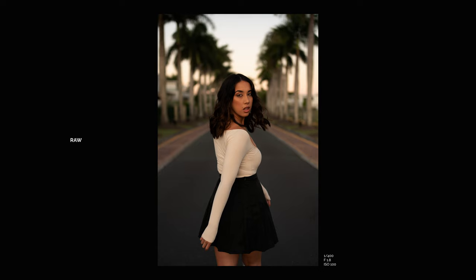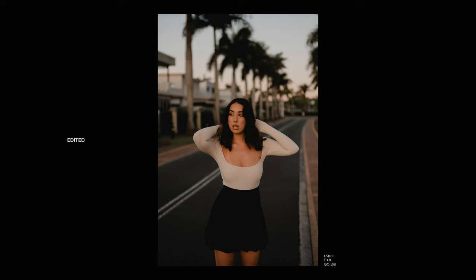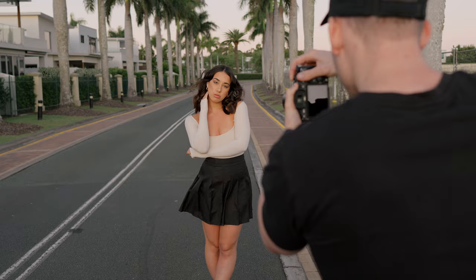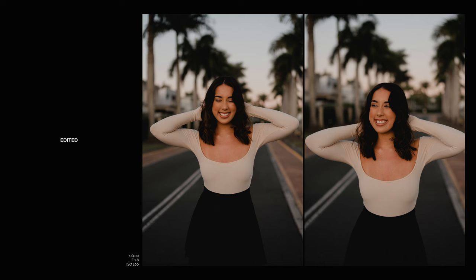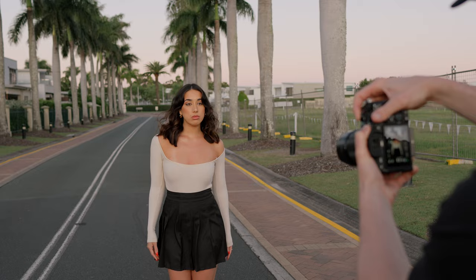On this side of the road — oh, do that again, that was cool, just holding them. Let's do a couple of smiling ones. Yeah, that's nice. All right, walk towards me. So we're using the continuous focus here — we're going to see how this lens tracks as she walks towards us and we walk backwards as well.